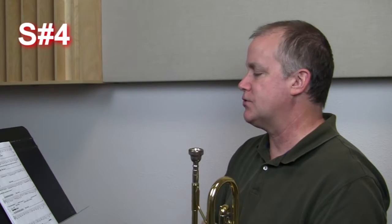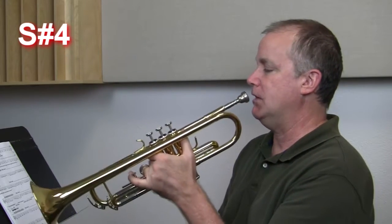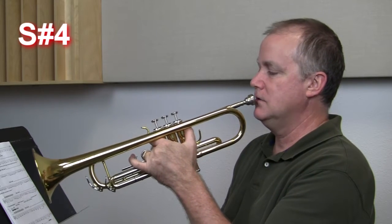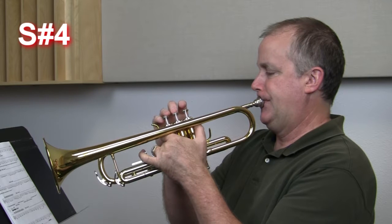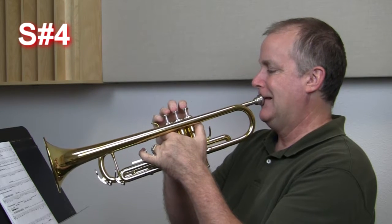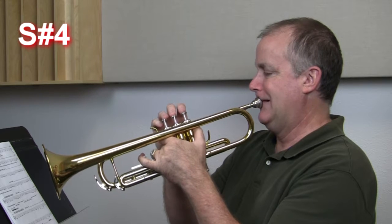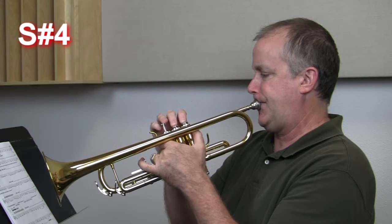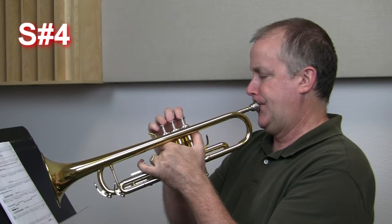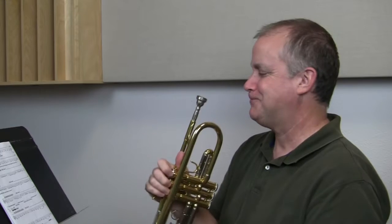All right. Next is New Notes Rock, and basically we're just getting used to that new low B. Let's play that new low B down there. Also, the tied notes are back. So remember, just put those two together, add them up, play it as one note — one T at the beginning of those two notes together. One, two, ready. How'd you do? Good? All right.